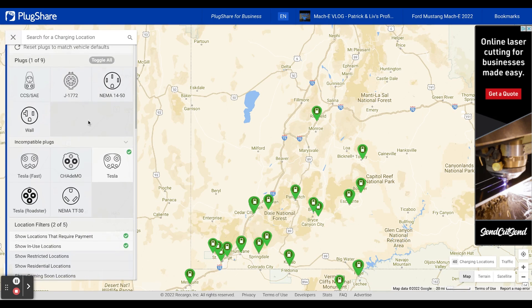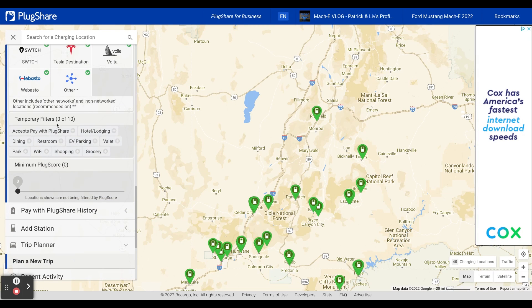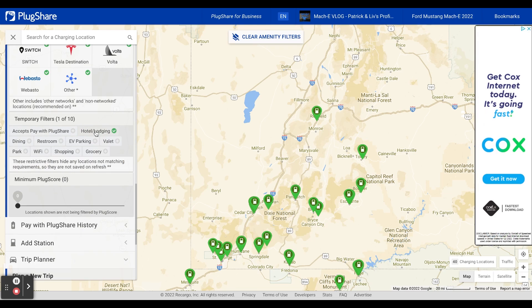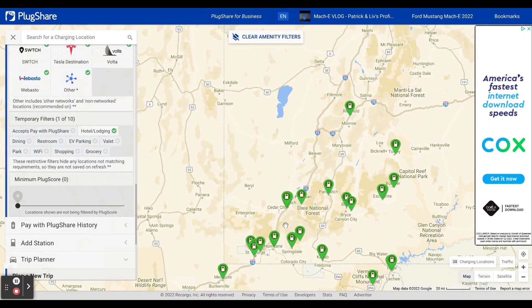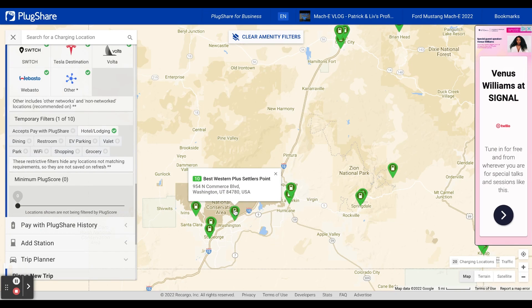So we're going to go back in here, scroll down a little bit, and you can do some temporary filters. What you would probably want to do is select hotel or lodging. You'll see a few of those drop off but a lot of them stayed — that's because a lot of the Tesla chargers are destination chargers. We're going to zoom in to where we stayed, and there it is: Best Western Plus Settlers Point. That's the one we stayed at where we successfully charged.